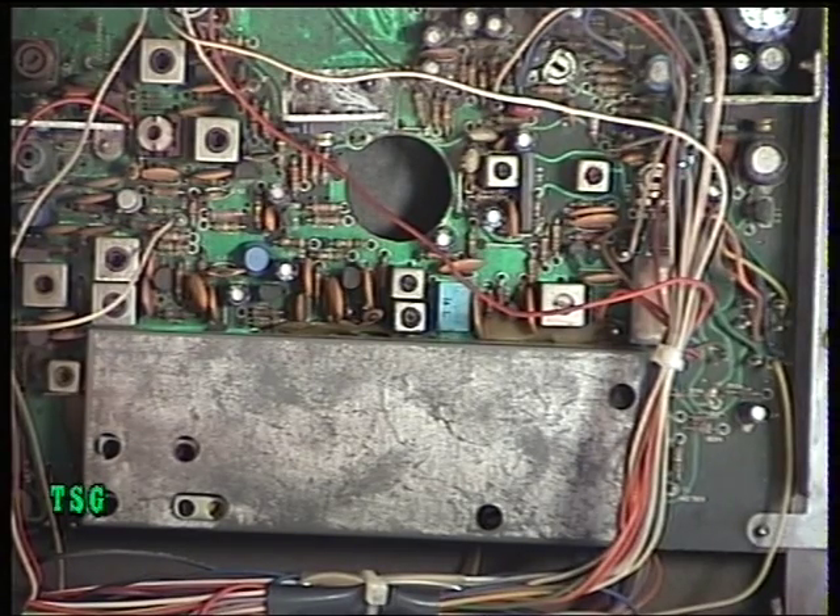Moving on to alignment, I'll just say why it was dead. When I unscrewed the mains plug I found the fuse was missing - I presume they needed one for the hair dryer or whatever. So a fuse in the plug brought the power back on.